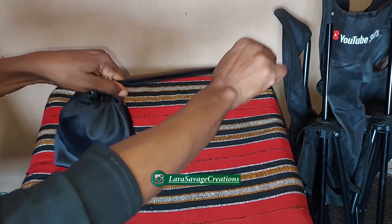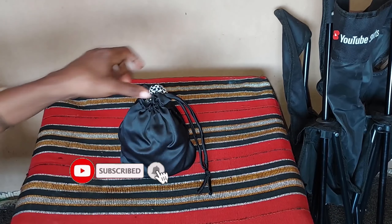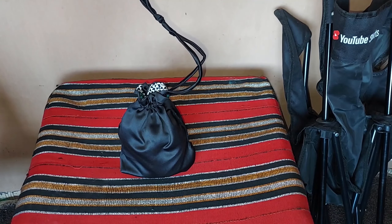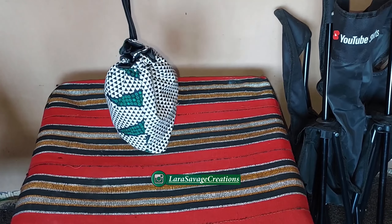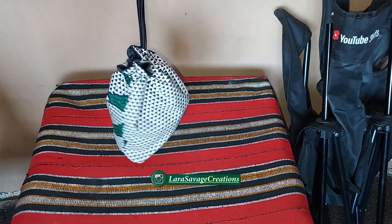Hey guys, welcome and welcome back to my channel. My name is Lara Savage. If you are new here, please don't forget to subscribe and hit the notification bell so that you can get notified whenever I post amazing videos like this. In today's video I'll be showing you guys how to make this drawstring bag. It's going to be reversible so you can use either side of it.